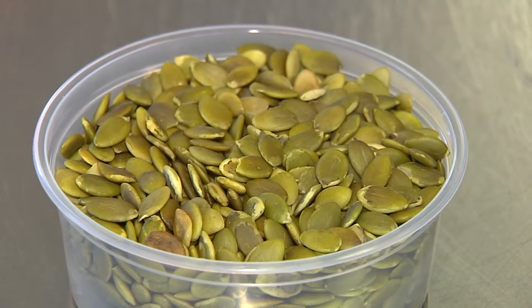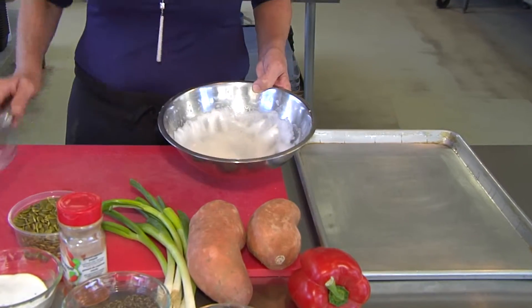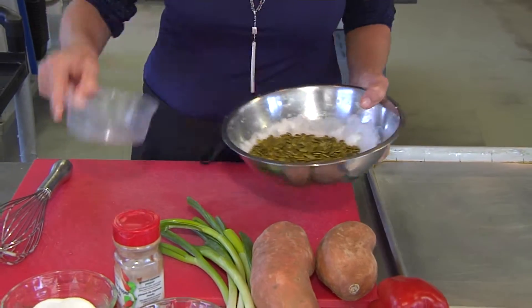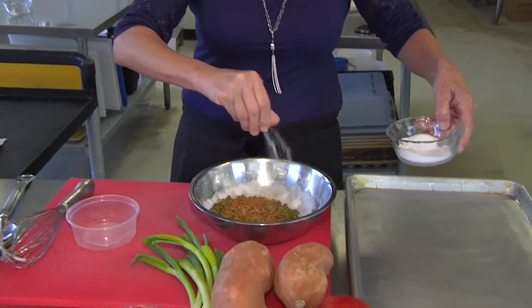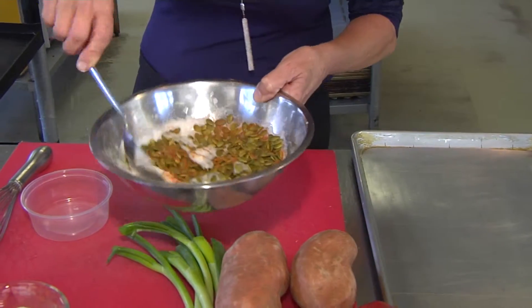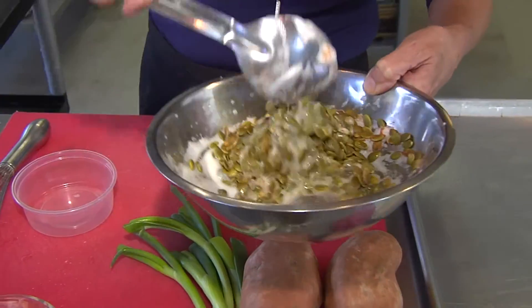Component number two of this salad is your pepitas, or your pumpkin seeds. What I'm doing with that is I've got some egg whites that I've whipped up here, and I'm using this just so that the ingredients are going to adhere. The pumpkin seeds go right in. And then because the sweet potato has such a sweetness to it, I want to offset it, so I'm putting about a quarter teaspoon of cayenne pepper. Seems like a lot, but those sweet potatoes are pretty sweet. Then I'm just touching it up with some salt — no pepper in this part at all. Give it a good coating, and that's going to go onto a cookie sheet and follow right into the oven behind the sweet potatoes.